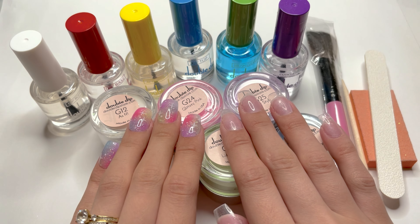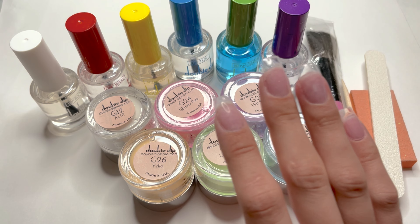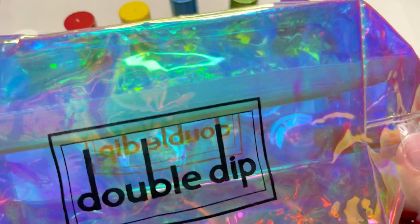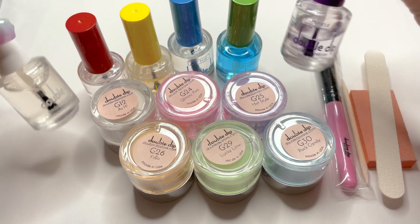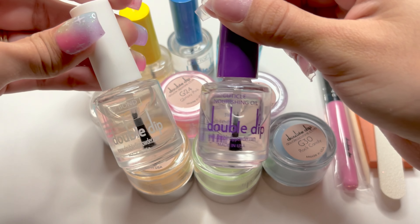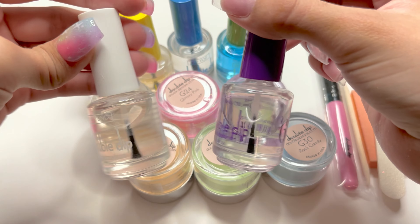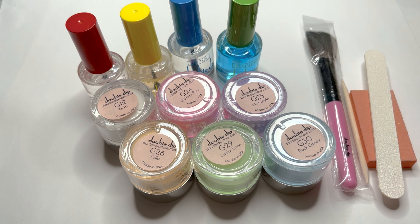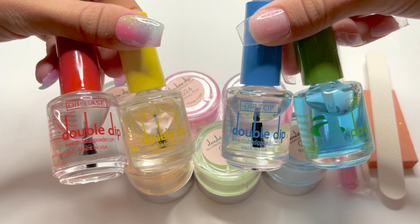I have already prepped my nails for this dip powder application. This kit also comes with the holographic carrying case, which allows you to store all of the products that come in this kit. This kit does not come with the dip bond and the cuticle oil, but I placed them down for this video because it is the full set of dip liquids. You can purchase these separately, and I will link both down in the description.